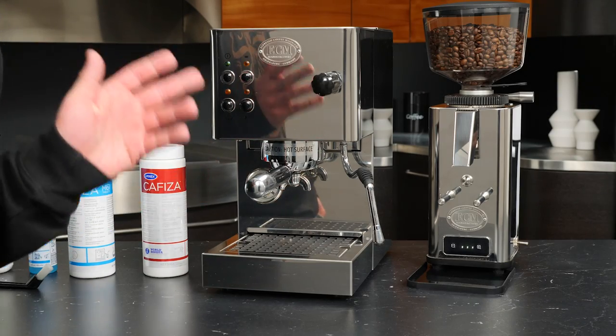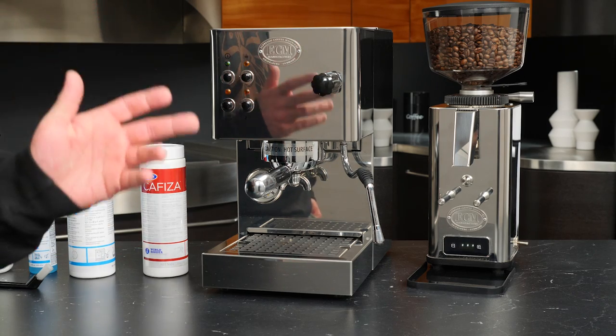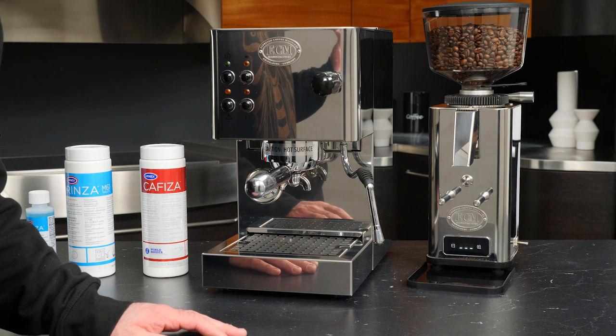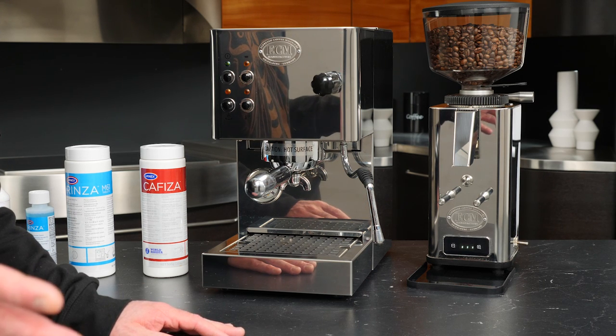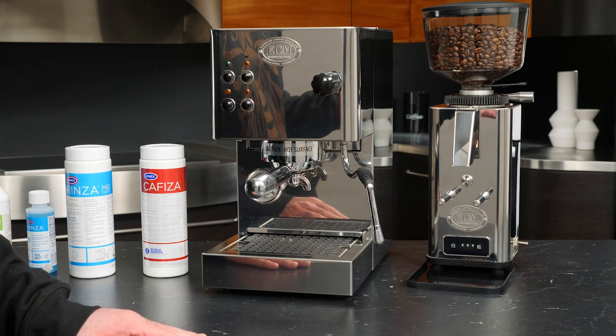To start things off, I want to first go over some best practices that you could do daily to help your machine. This is coming from our service manager, whose advice is based on the things that you can do to ensure the most longevity from your purchase.